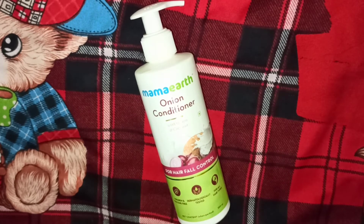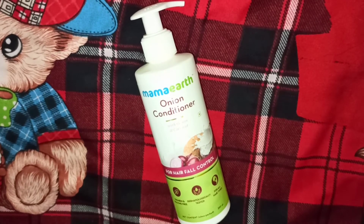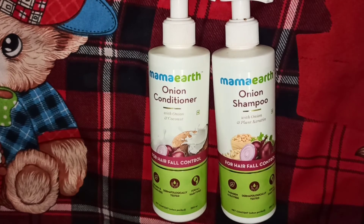My experience with this product has been very good. It has made my hair very good, soft and smooth.